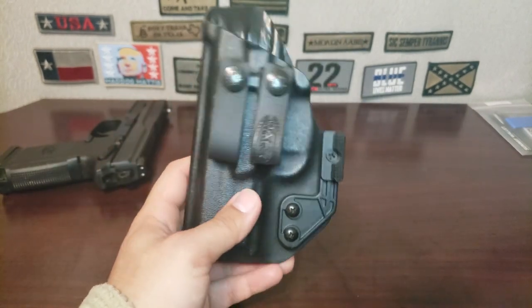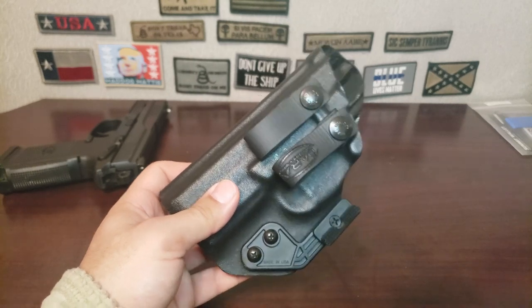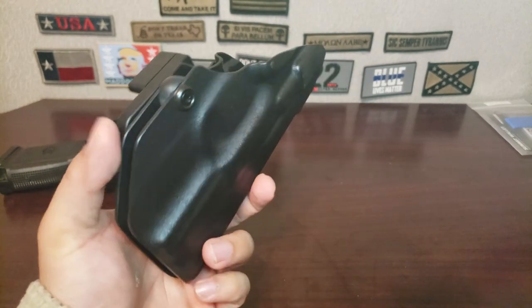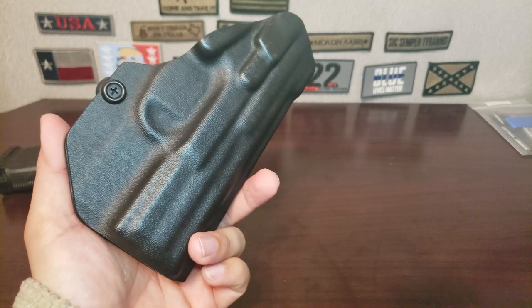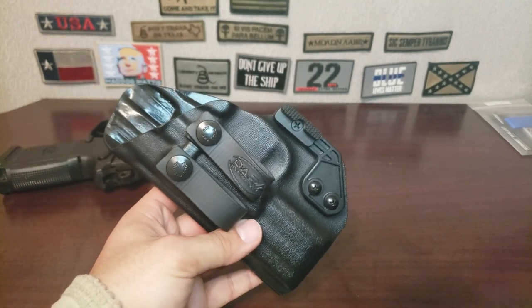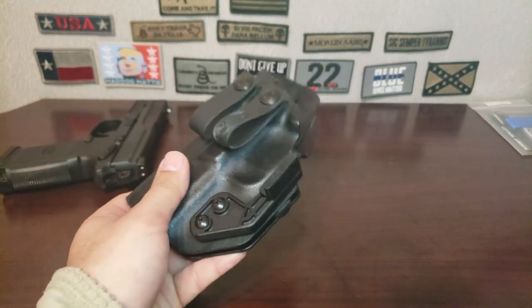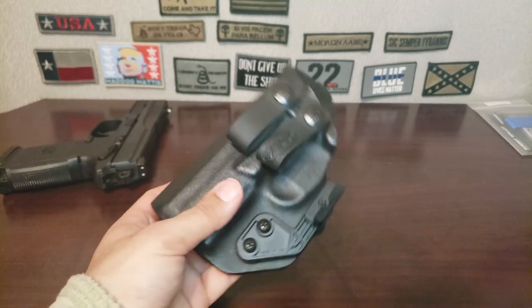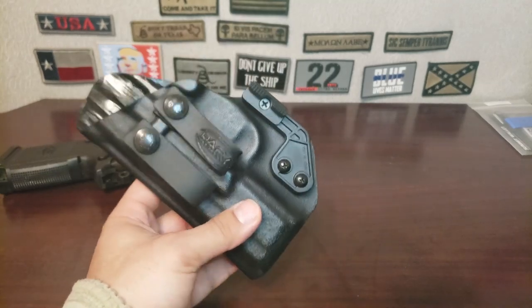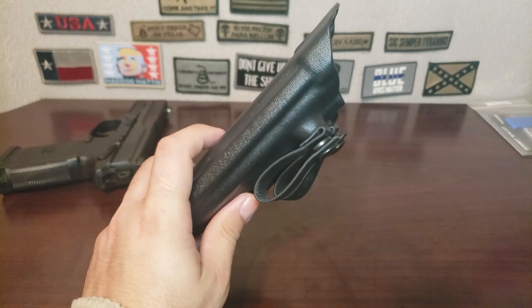Just to go on with the first impressions: I've only had it for about three weeks, so I've worn it roughly 21 days. I will give you all a one-month review once I hit the 30-day worn period with this holster — not calendar days, but 30 days of actually wearing it. If you have any questions about the holster, let me know.